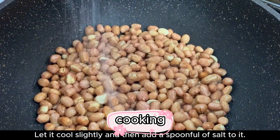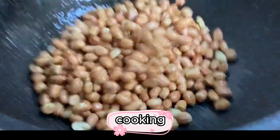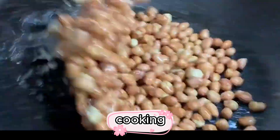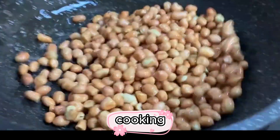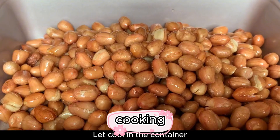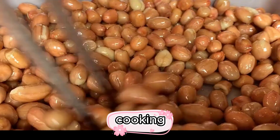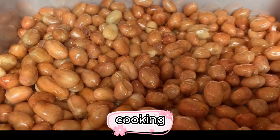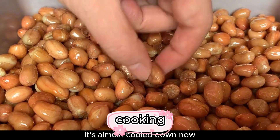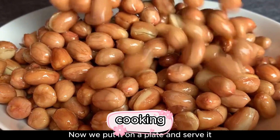Let them cool slightly, then add a spoonful of salt and stir evenly. Now pour the peanuts into a container to cool completely. Once almost cooled, give them a try — they're crunchy, very fragrant, with a light wine aroma. Now we put them on a plate and serve.